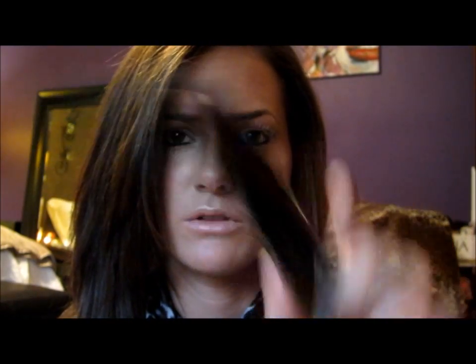And then my two mascaras are the L'Oreal Telescopic Carbon Black, and then the L'Oreal Collagen Volume Mascara.